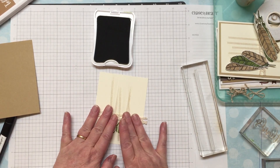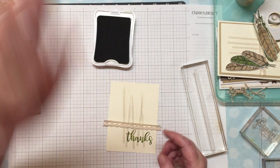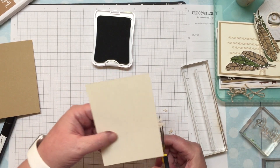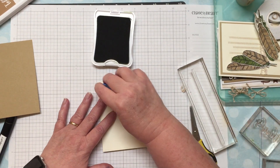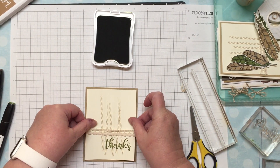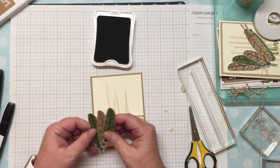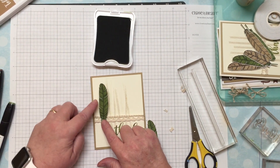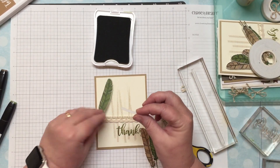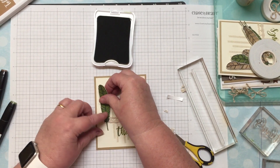You'll notice I cut the lace a little long on purpose so it covers the card, and then I can go back with scissors and trim it to match. I'll put some tape runner on the back and put it on the mat. I've already cut some leaves, so I'll go ahead and put the first leaf on. Because it's on the lace, I need something behind it, so I'll put a little foam tape behind it to help it lay flat.